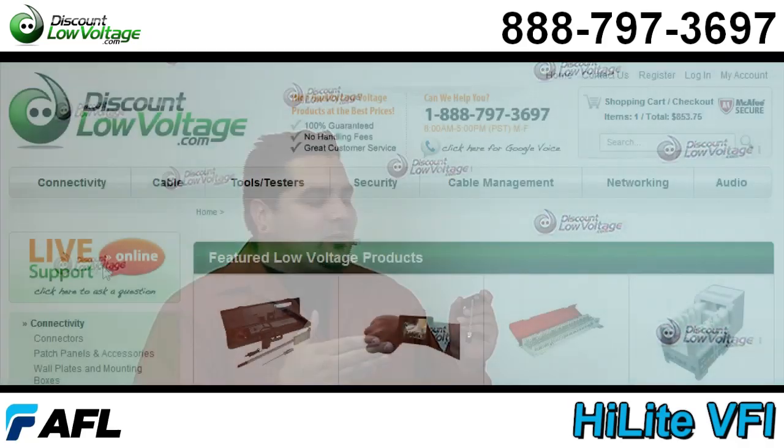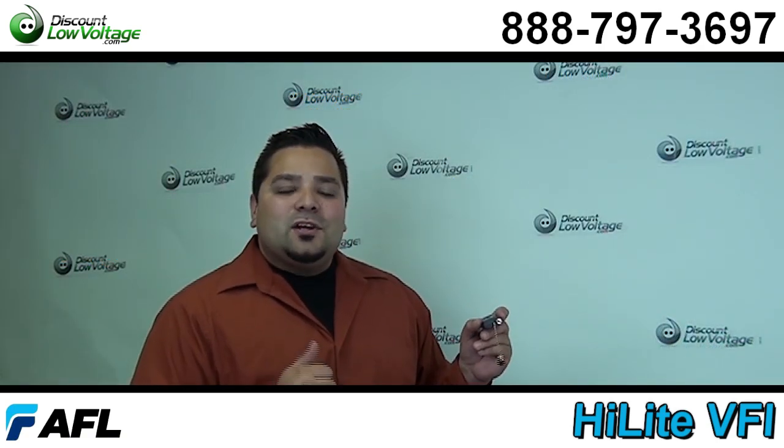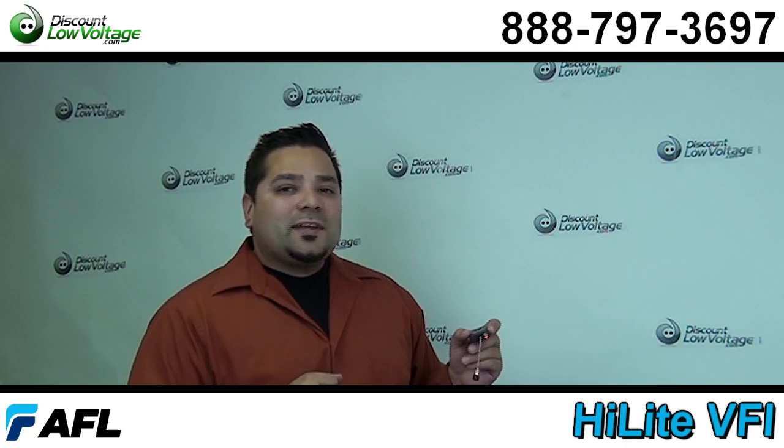You can go ahead and purchase this laser, this fiber tool, online. If you have any questions, call us. The number is 888-797-3697 and don't forget to subscribe.